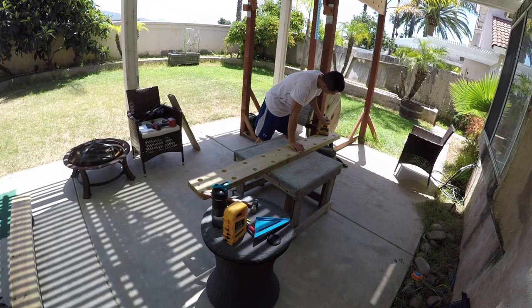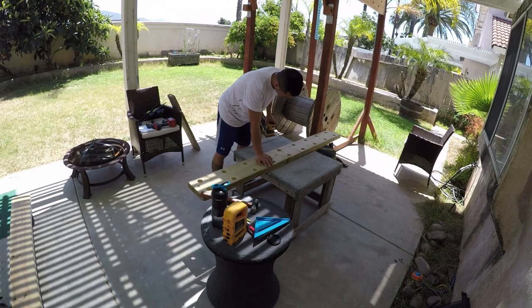Let's face it, splinters suck, so be sure to sand your boards to avoid them.